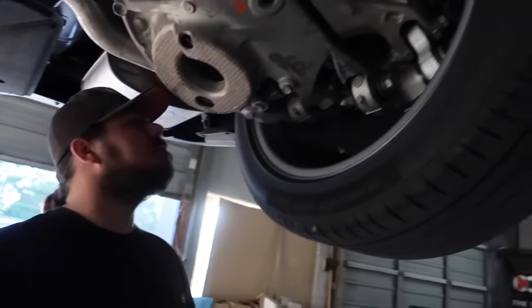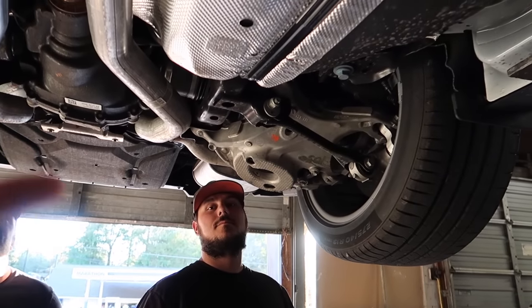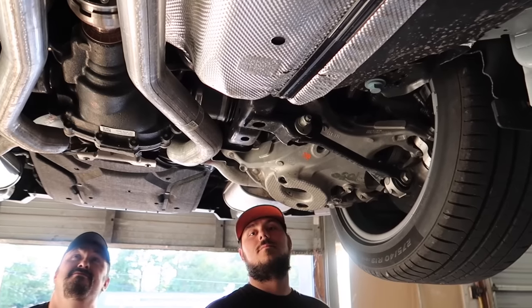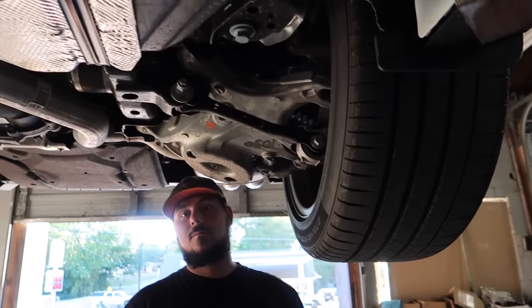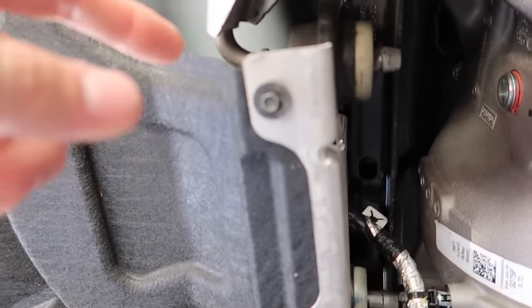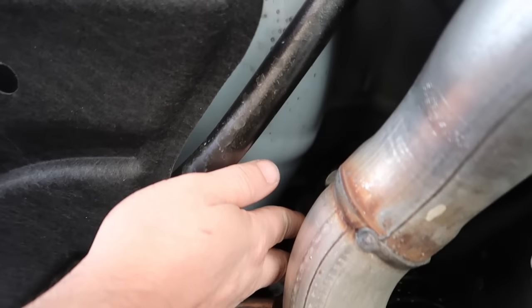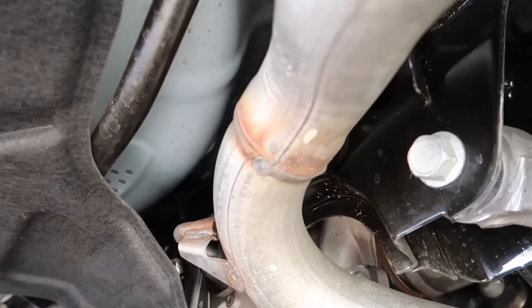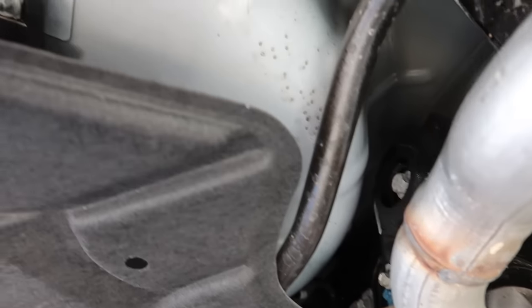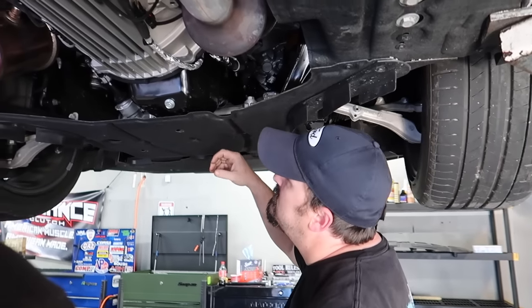Does this come with GT350 axles? So before in the old S550s you could really tell the difference between MagneRide and non-MagneRide. With this one — I drove a MagneRide performance package and then drove this one — and I really don't see the reason for it anymore. That counterweight up there is for NVH. What it does is when you start having abnormal noises, they hang something like that out there and it counters and shuts it up. So it's like an S550, just a little better.